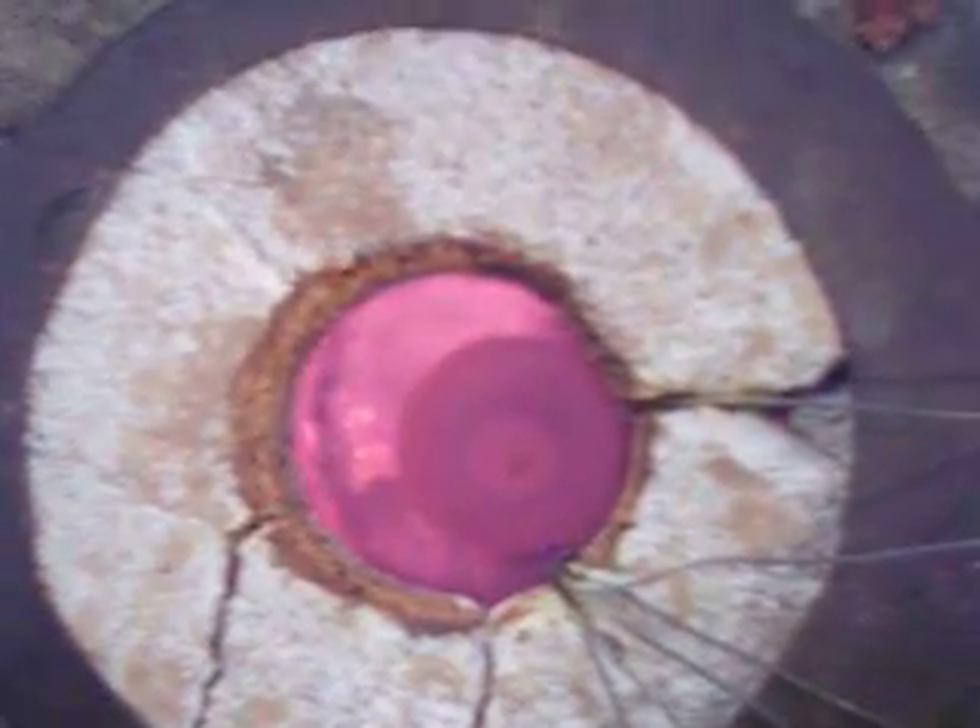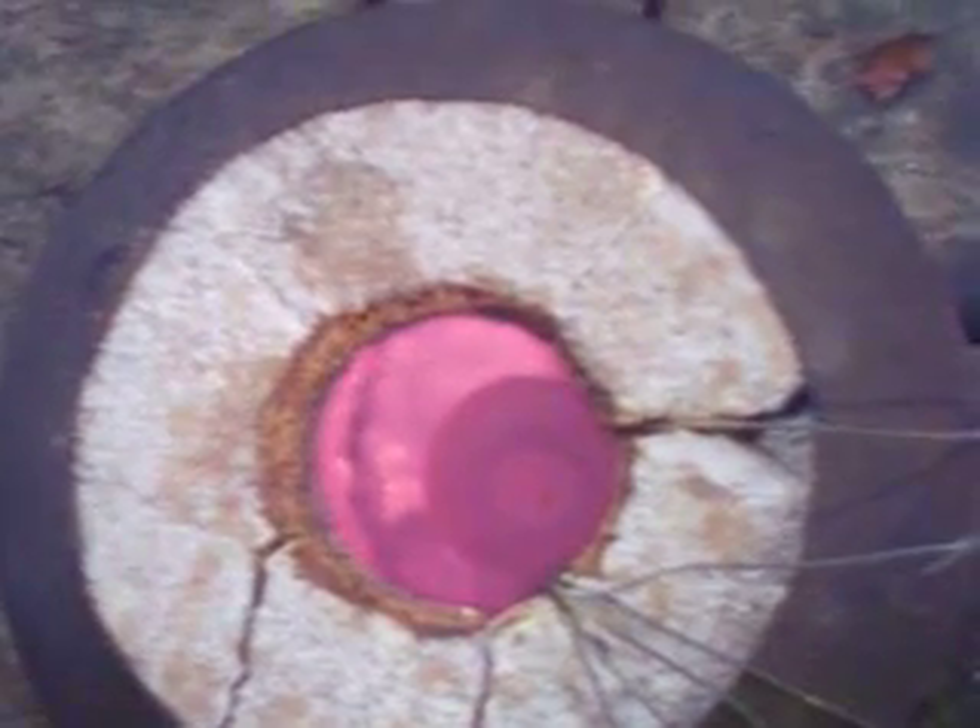This is what it looks like when the lead is being converted to litharge. All of the rolling stuff you see on that is the interference color. The darker stuff around the pool is litharge.